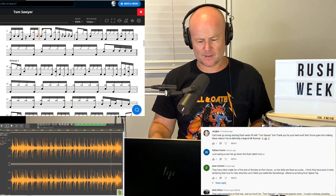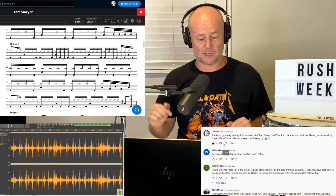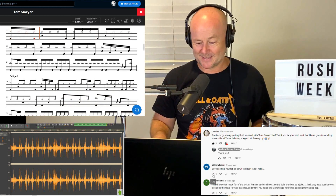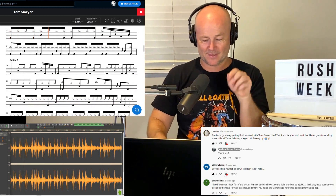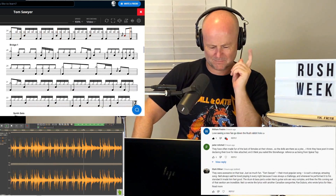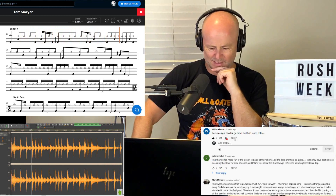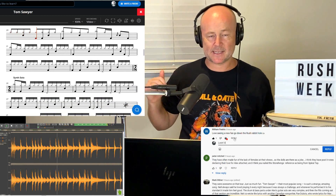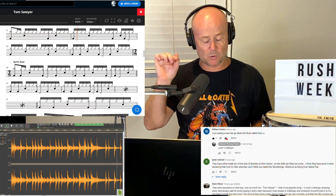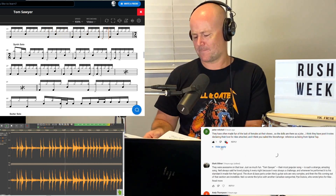So much to unpack here. I thought there were triplets on the song — actually 30th notes. There's a delayed, displaced snare hit. I love how he's accenting the vocal part there — very interesting how he caught the vocal phrasing. Neil is accenting the vocal part in 7/8.